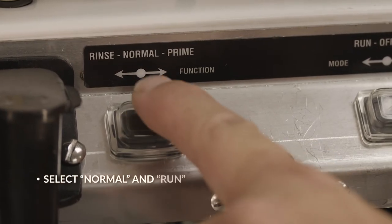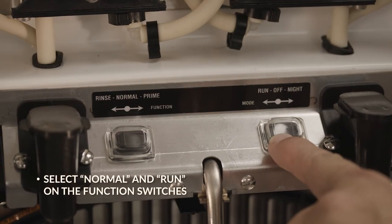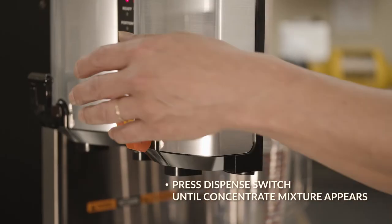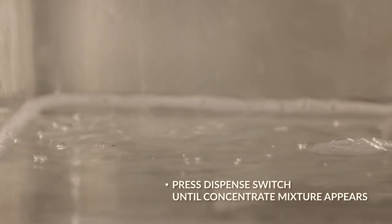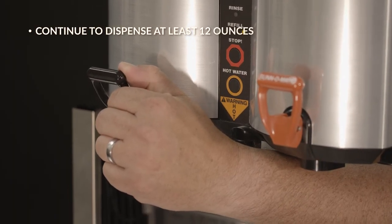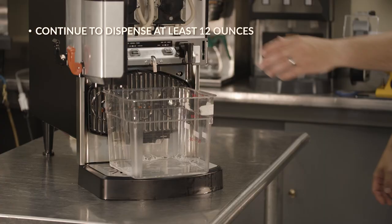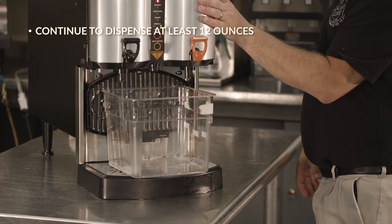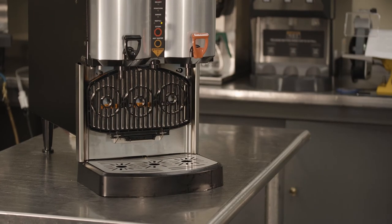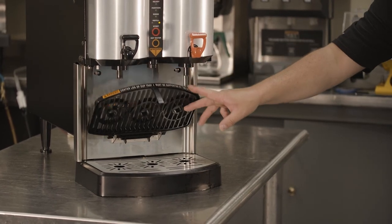Run the bib adapter to avoid sharp ends in the tubing. Select normal and run on the function switches. Then, press the dispense switch until concentrate water mixture appears. Lastly, continue to dispense at least 12 ounces of concentrate water mixture, and then discard it. The dispense is now ready for operation.